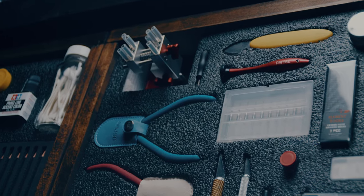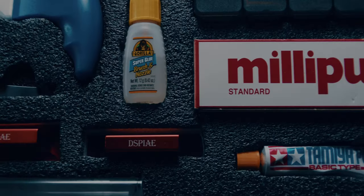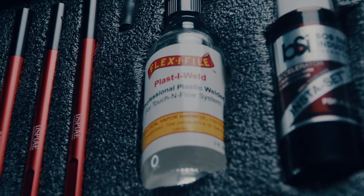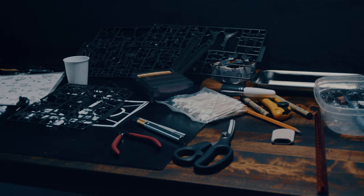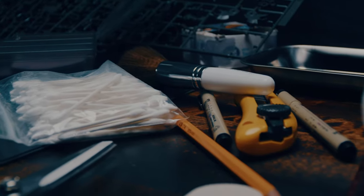There is this one thing that affects every model kit builder out there: staying organized. Storage has been a struggle for me ever since I started building model kits a year and a half ago. It's frustrating and nothing discourages me more than a cluttered workspace. It kills my creativity and it sucks the joy out of building.